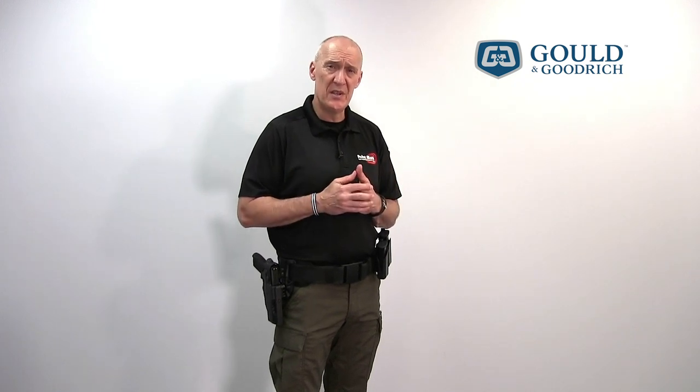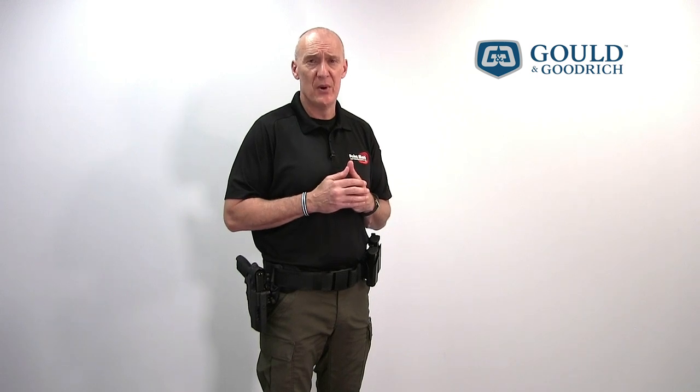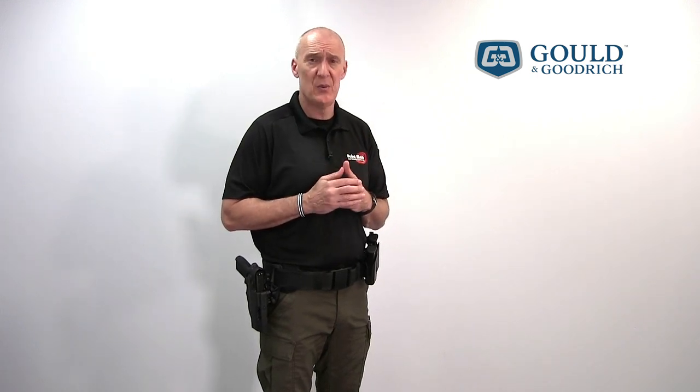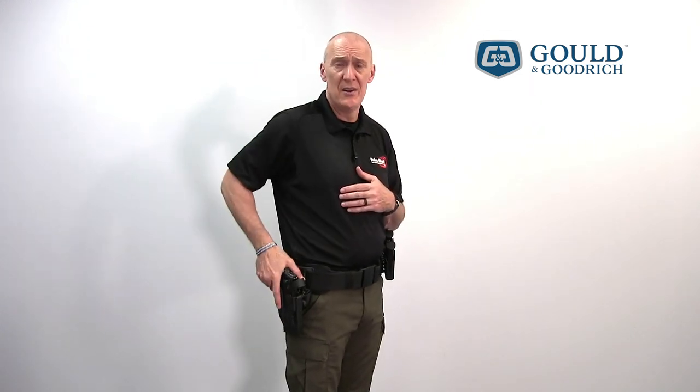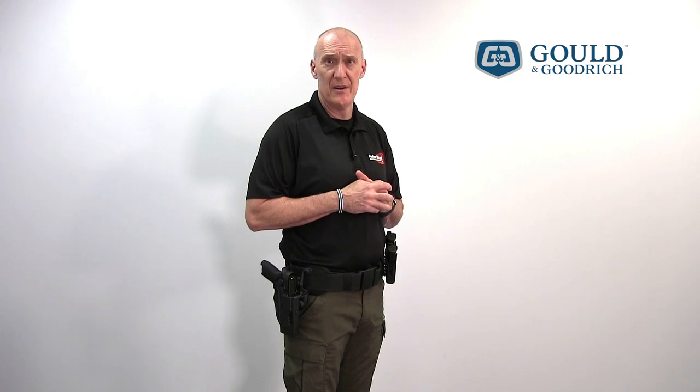Ultimately it's going to be your decision as to how many repetitions you need to put into this holster before you feel comfortable carrying on the street. We recommend you practice in both static and dynamic situations — retreating, advancing, moving laterally, starting your hand position in a variety of orientations, whether relaxed at your side or at the high shoulder, until you believe that you can hit these releases as fast as you may need to in a real-world scenario.